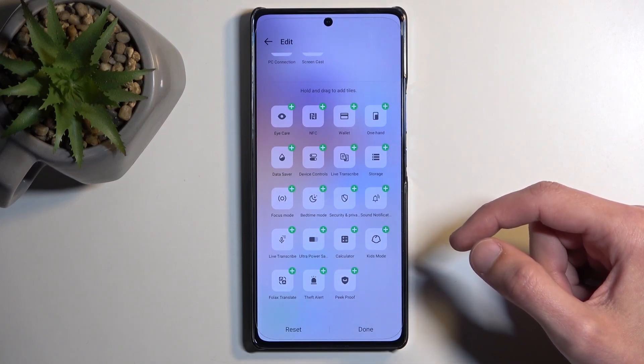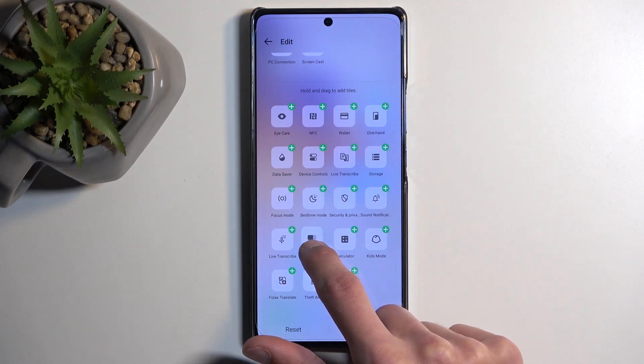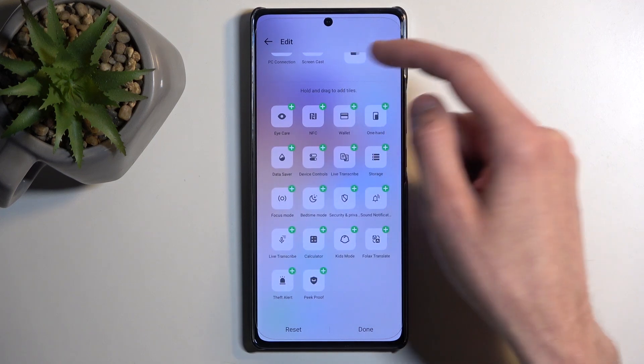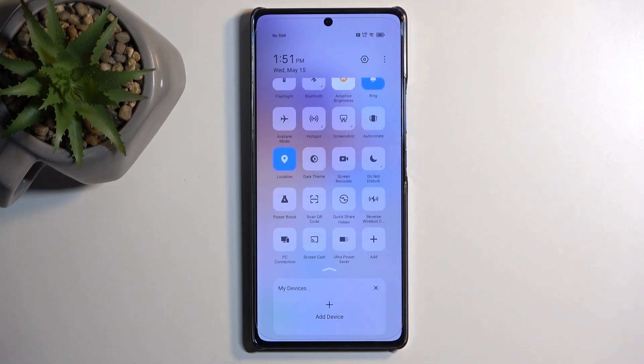It looks like we have one of those, which is the Ultra Power Saver. I don't see the normal power saving mode, so I'm going to add this as it's going to make it a bit easier to look at. I'm going to start with the Ultra Power Saving mode, which is now added in the toggles.